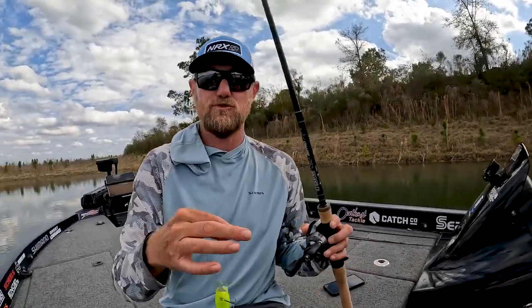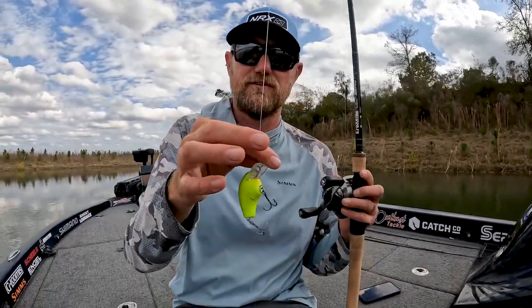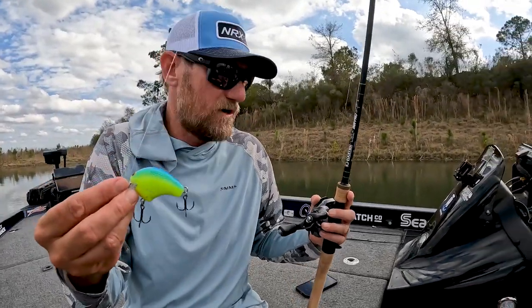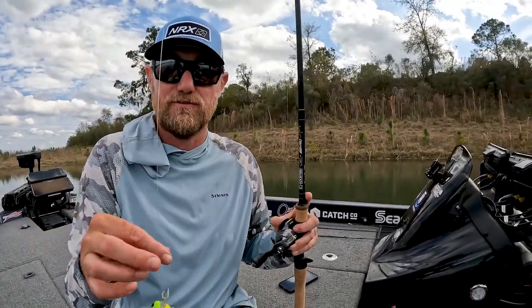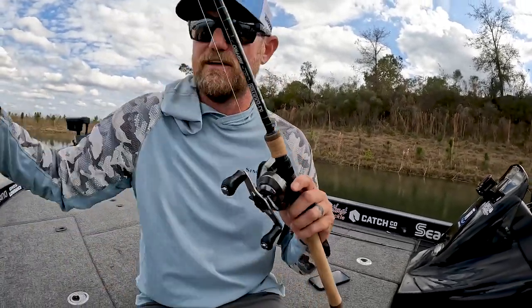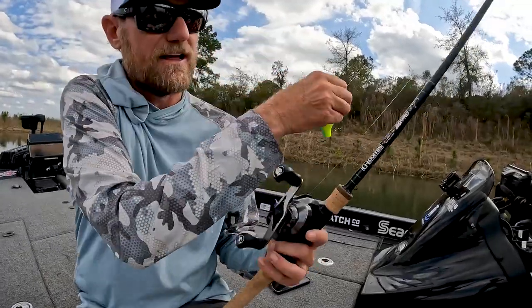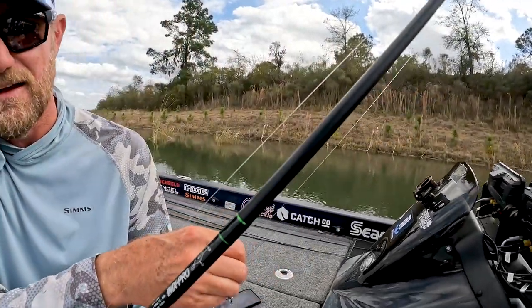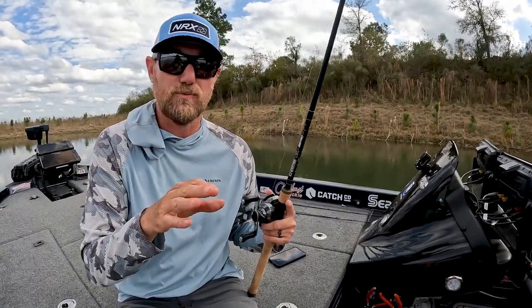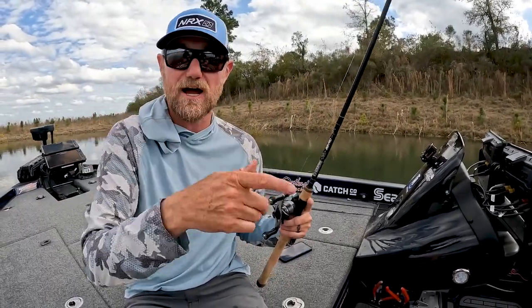My setup for this is kind of key — it's important. I'm using 15-pound Seaguar InvisX fluorocarbon. Maybe for the bigger ones you might bump up to 17 or 20, all the way down to 12 if you're just running riprap or something like that. My rod of choice is a seven-footer — this is a G.Loomis IMX Pro, the 847C CBR. CBR stands for crankbait rod.